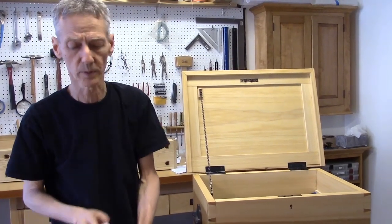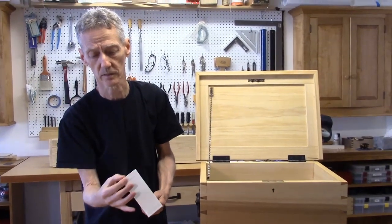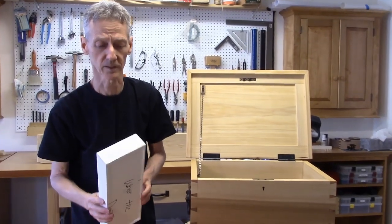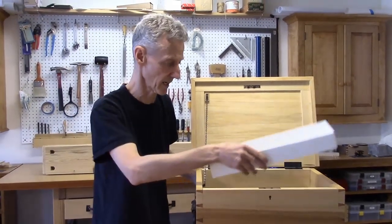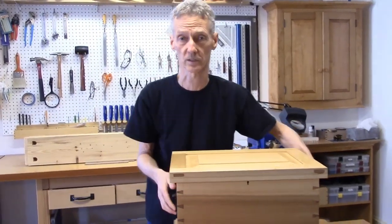These will be made out of quarter-inch wood with solid wood bottoms, and they will have tiny little dovetails joining the corners. So they're going to be a lot of fun to make — and a lot of work. So we'll get around to that. That is our tool chest.